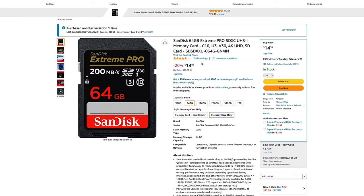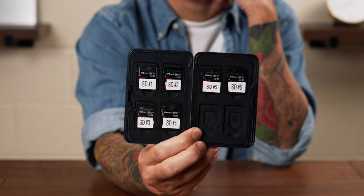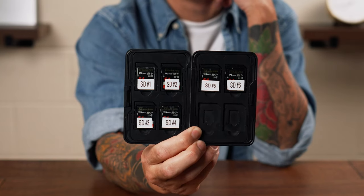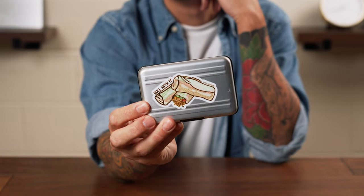I'd recommend buying about 3 to 4 64 gigabyte cards, or if you have the money, 3 to 4 128 gigabyte cards. I rarely fill an entire 64 gigabyte card with one recipe, and if you're shooting more than 128 gigabytes per recipe you're probably over-filming or talking way too much. I also like to label my cards to keep track of which is which, and it wouldn't hurt to get a SD card holder.